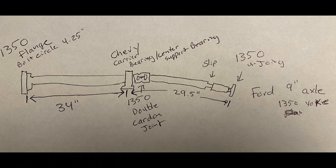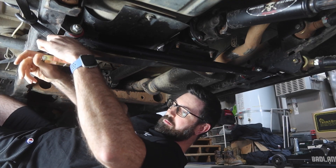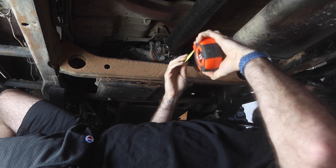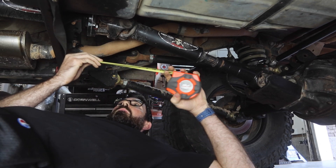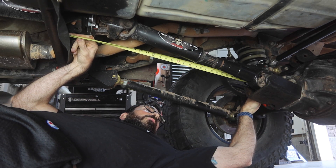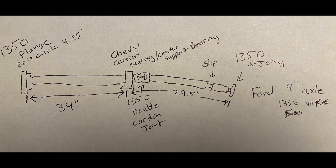You're going to want to measure from the output of your transfer case — in this case, a 1350 flange — to where you want your center carrier bearing support to be. I used a ratchet strap across the frame to simulate generally where I wanted the carrier bearing, and measured from there to the flange, which gave me my 34-inch measurement. From that, I need a double cardan 1350 back down to my Ford 9-inch with a slip on it. I also measured from that same ratchet strap spot back to the center of my U-joint on my Ford 9-inch, and that measurement is 29.5 inches.